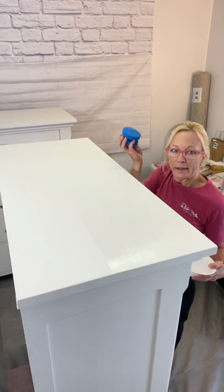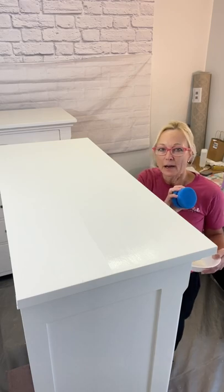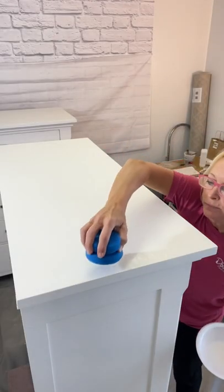Now that my sponge has been dipped several times, I don't need to dip it every time — it's got a good amount in it, so I'm just going to keep going.